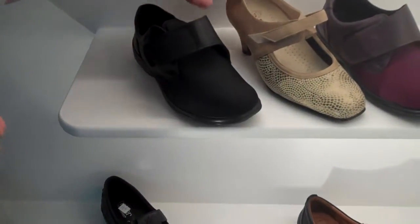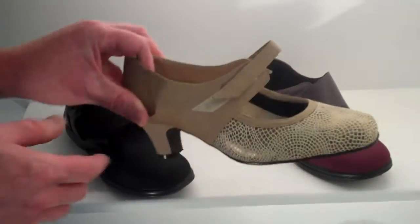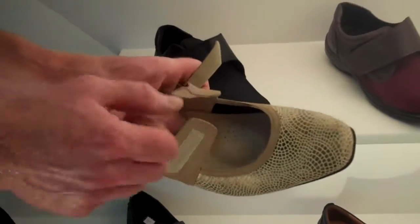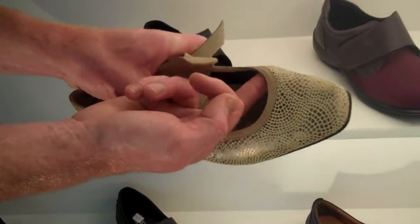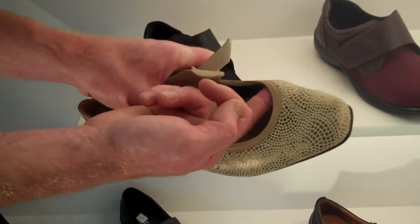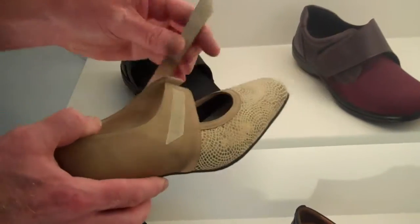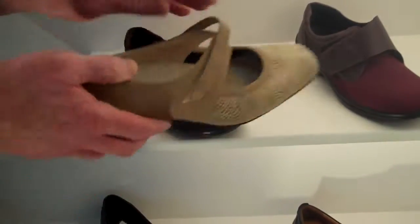Next is a great court shoe — the Continental by Drucker. It has a touch strap fastening again, and it's also made from elastane material. So if the lady has a bunion, the shoe just stretches out; if she's got a hammer toe, likewise, it just stretches out. That's the Continental by Drucker.